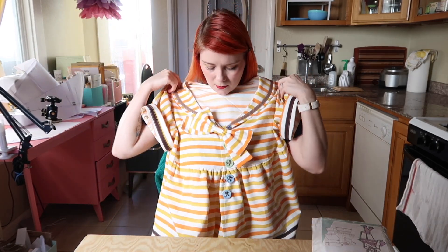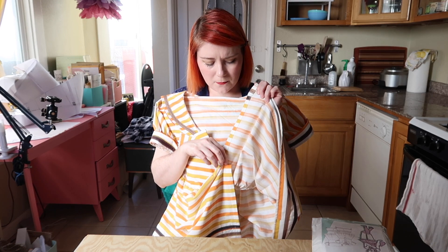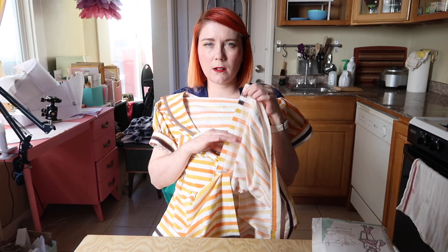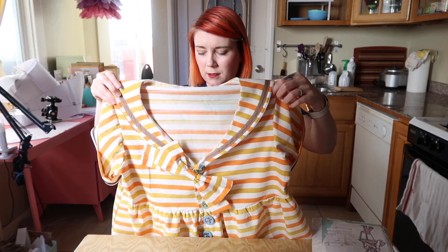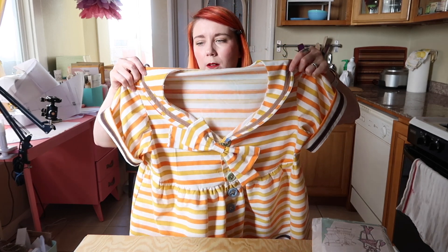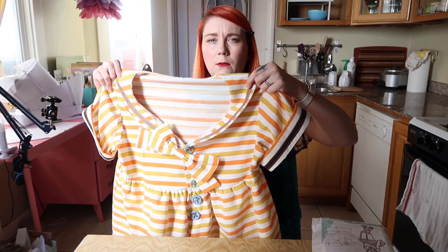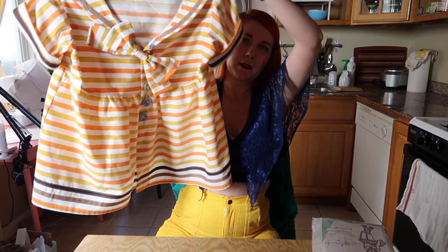Some of the construction pieces were not really up to par for me. For instance, there's no facing on this button placket — I've never seen that. Their way of doing it was just folding the fabric over twice. I wish there was interfacing; I think that would make it a lot better. They had some interesting construction methods but it still turned out really well. I used canvas for my interfacing since I don't use iron-on interfacing.